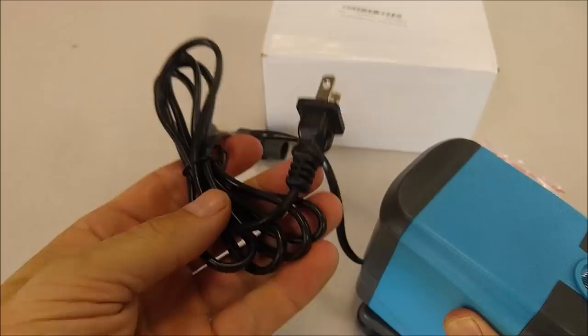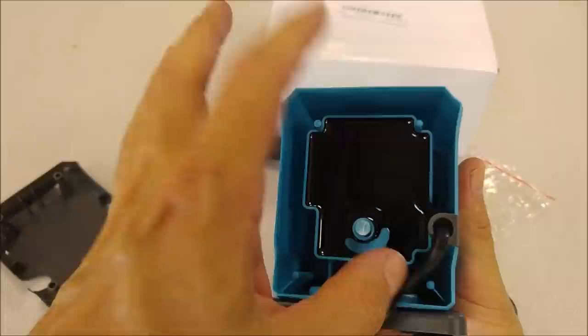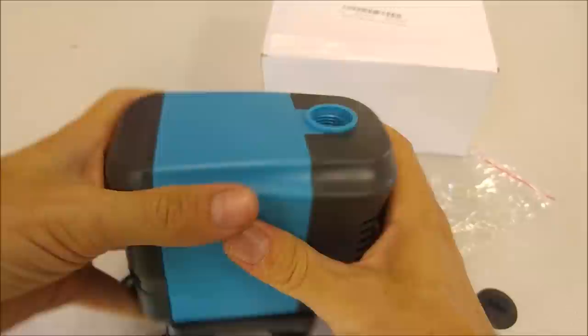Everything fits pretty well. It is pretty well designed. I would like to see a heavier gauge cord, but it should be able to handle the 65 watts it's rated for. The epoxy doesn't fully cover this little plastic part, but since the epoxy is so deep, that's probably not a big deal. So I see no issues with the manufacturing at all.